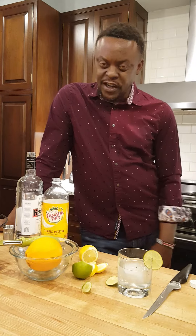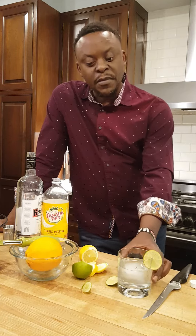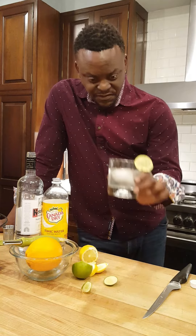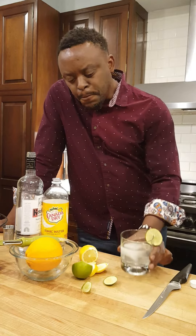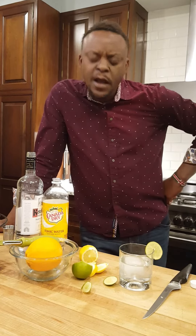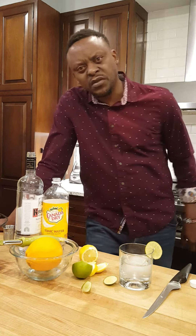Classic vodka tonic — happy Friday! Go ahead and cook this up. Subscribe, like, let me know what you think. Let's taste this. Oh yeah, classic and refreshing — the lemon and the lime mixed together, oh my goodness. Try this out! Thank you so much for spending time with me, have a good weekend.